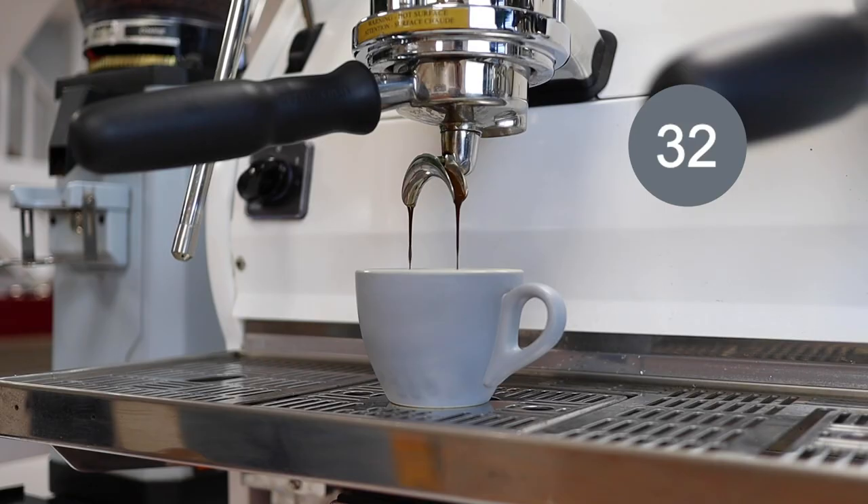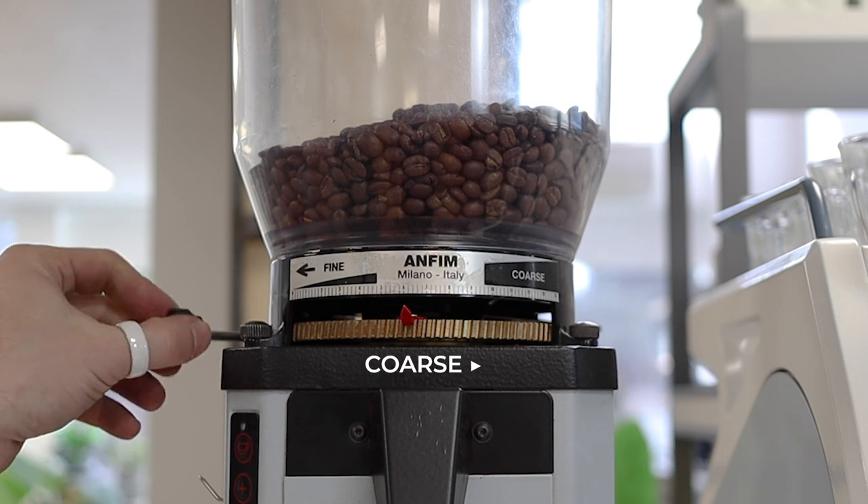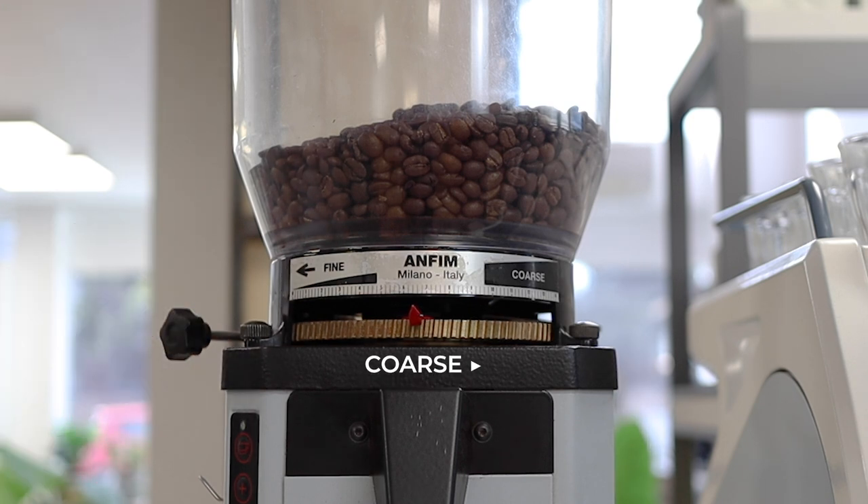Now that you know how long it took for water to move through that bed of coffee, you want to find out what that actually means. If your shot took too long — as in it blew right past 32 seconds and went for like a minute, or sometimes water doesn't even come out — your coffee is too fine. Go coarser on your grinder and this will speed up your shot so the water starts flowing.